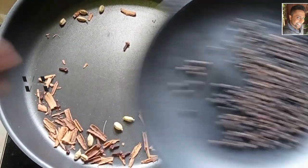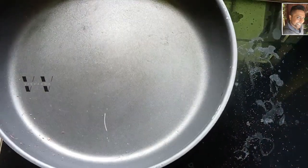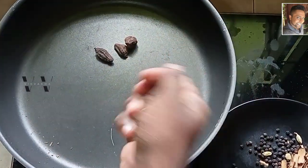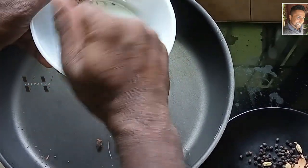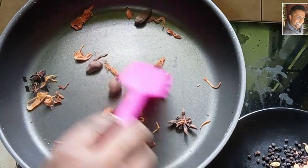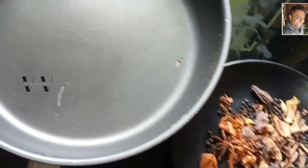That's done — transfer to a plate. Now let's add the black cardamom, star anise, and maize. These can be roasted together. Once done, transfer to a plate. Now the fennel.